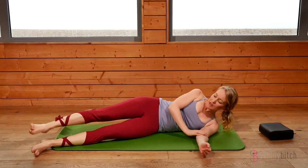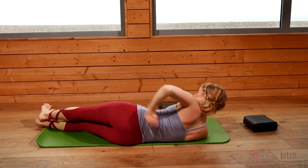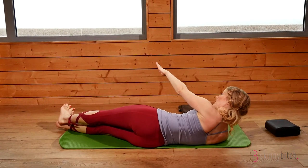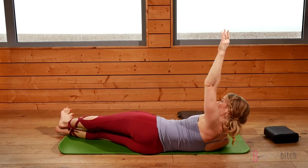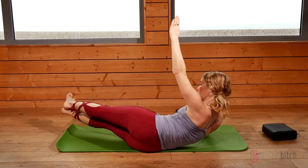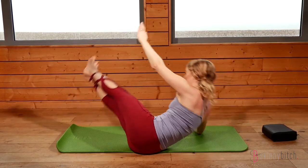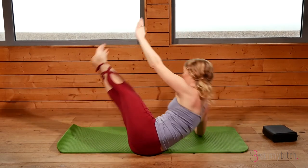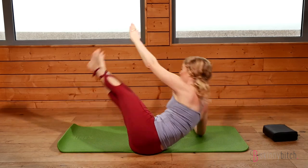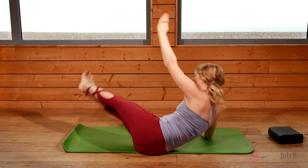Changing over onto the other side. We're using the out breath for the exertion — try to start the breath out before you perform the upward movement to get the core working harder. Press through the heels continuously. The breath in is the lowering action.